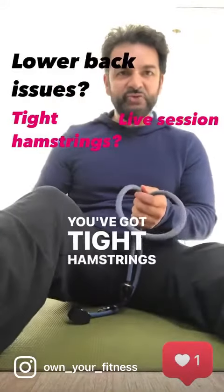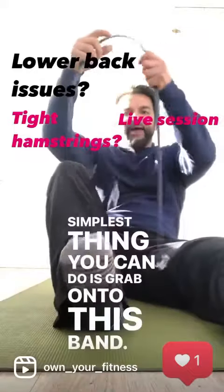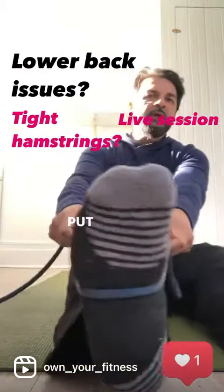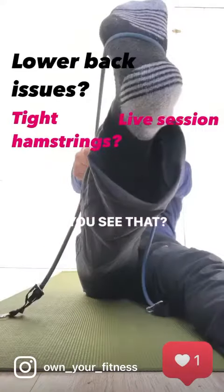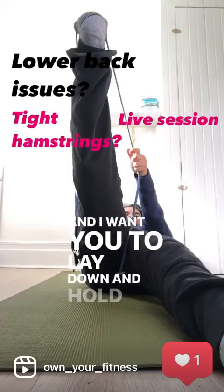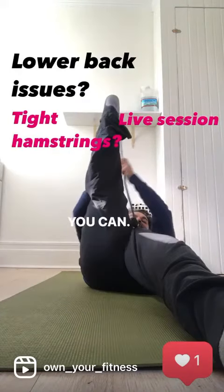Anytime you've got tight hamstrings, the simplest thing you can do is grab onto a band — something like this. You can even use a towel. Put it in the middle of the foot. Now I want you to lay down and hold that leg at 90 degrees if you can.